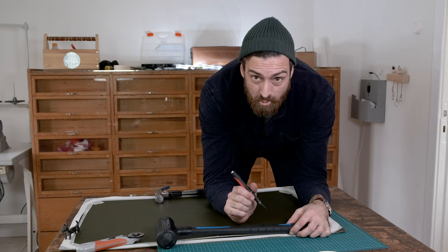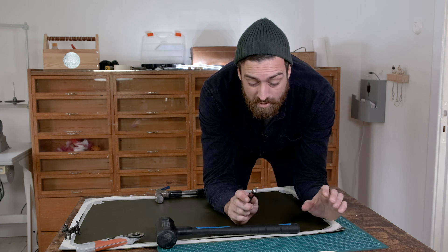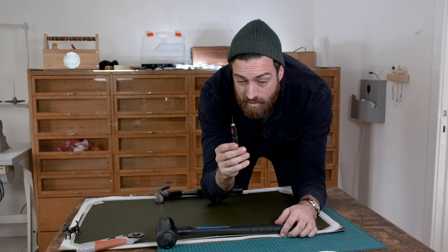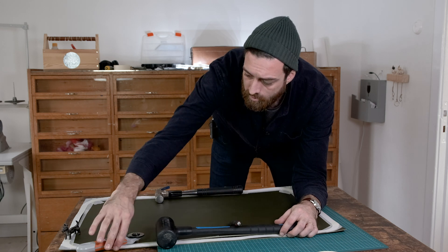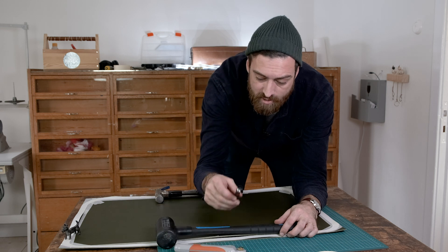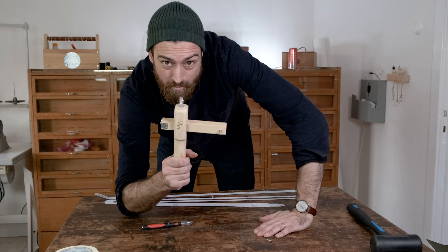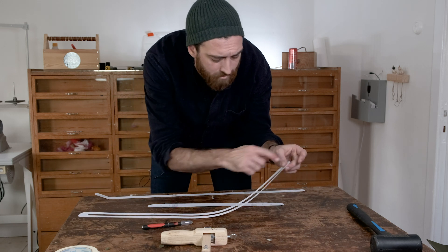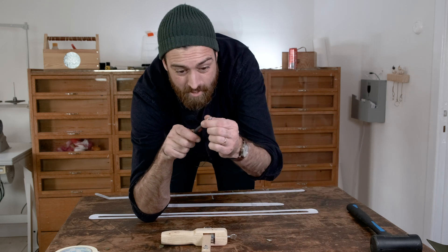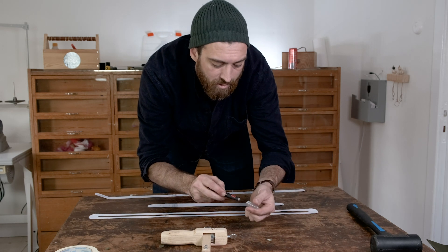When cutting out the leather it's important to have a sharp knife. Since I have taped the pattern to the leather there's going to be some tape residue on the knife, so you can clean it up every now and then. Don't bend it because then you will have an angle on the edge of the leather.